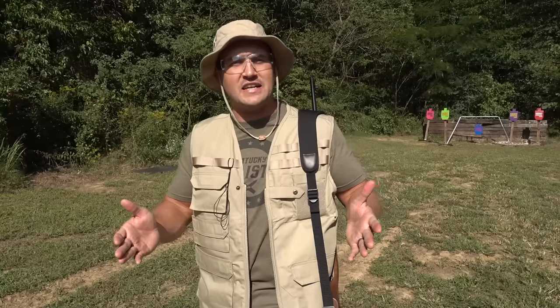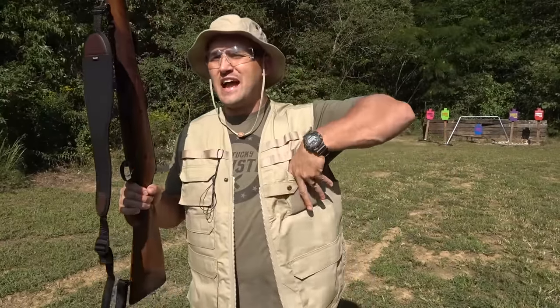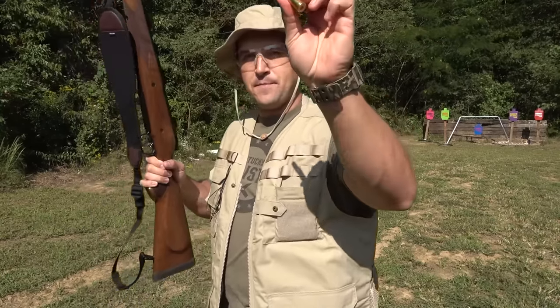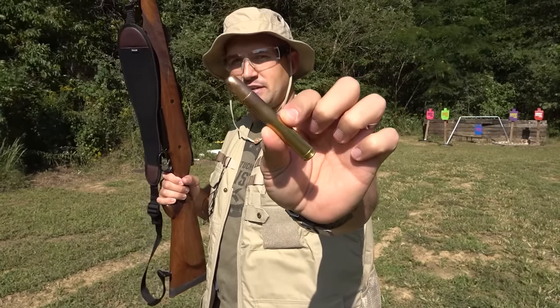I want to say thank you to Big Daddy Unlimited for sponsoring today's video. A rifle like this is not very common and pretty hard to find, so a big thank you to them for making today's video possible. Be sure and show them some love. Now, I showed you the 500-grain brass solid, but that's not really what you want to shoot at a steel target. So I have these — also 500 grains, made by Hornady. I believe these are called DGX.